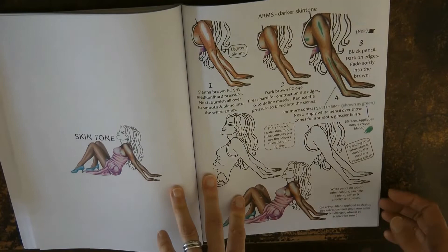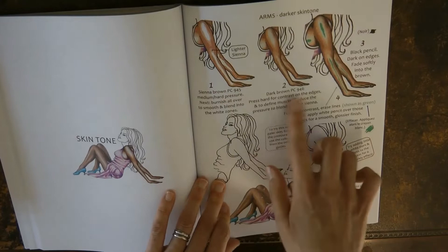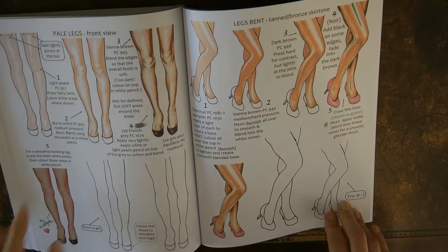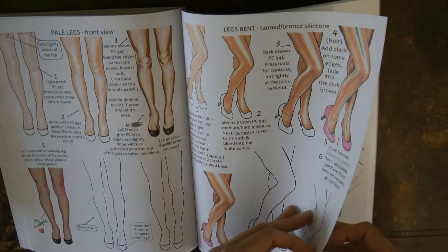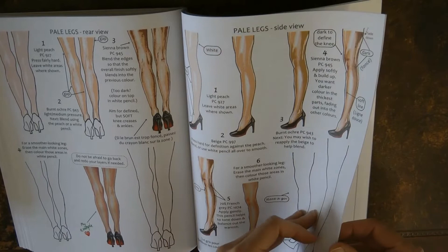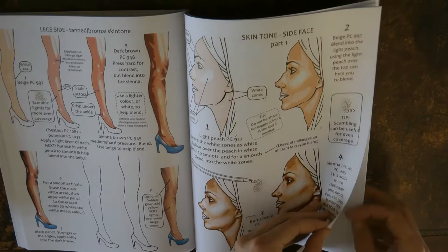Here we have skin tone — I don't do a lot of pictures with skin tone, but I think it's really impressive how she uses just a few steps and gets a very good look on the skin. She does different positions so you know where to put the shadow, which I think is really clever. You've got legs from the front, from the side, from the back, in different skin tones, which is really handy.